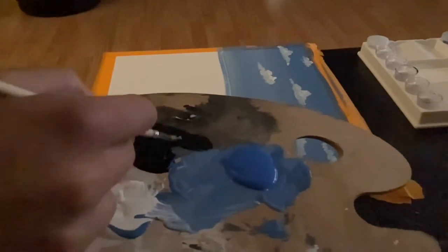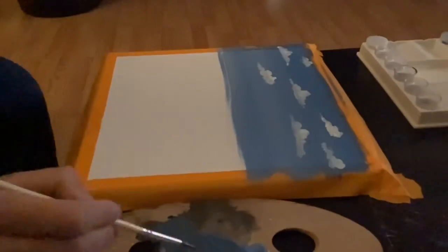Now we're going to combine our bright blue and black. This is going to create a blue-grey shade and we're going to use this to create a mountain.